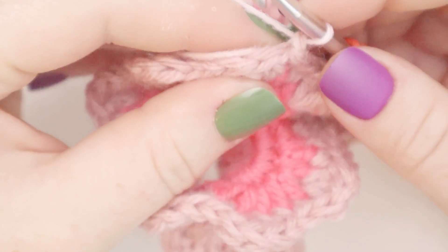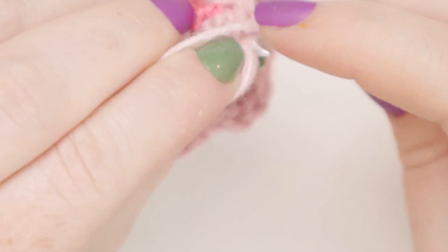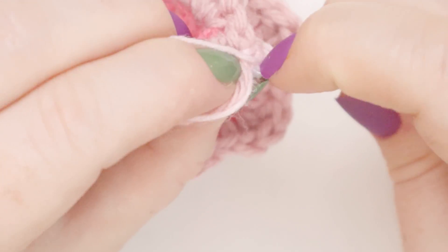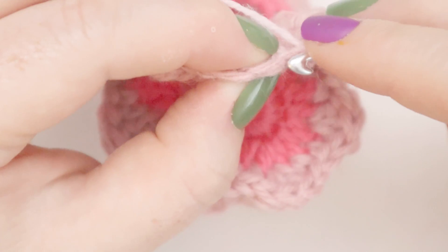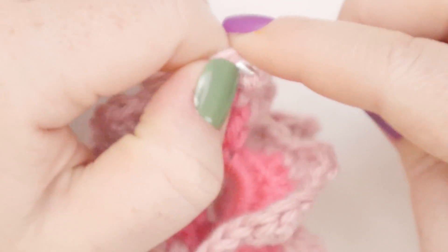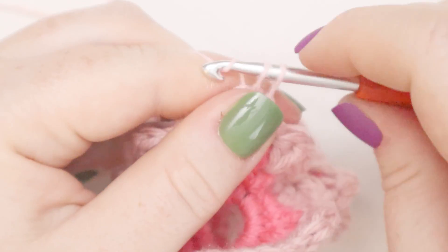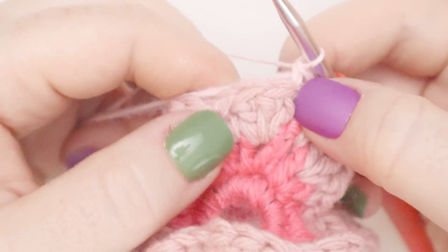Now let's get into round number four. For round four, we're going to be working in the back loops only. I'm going to start with a single crochet in the back loop of the first stitch — this first stitch is a little tight because it's where our round is joined. Insert, yarn over, pull up a loop, yarn over, pull through both loops. So that's our first single crochet.